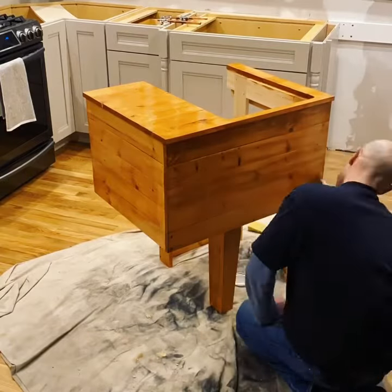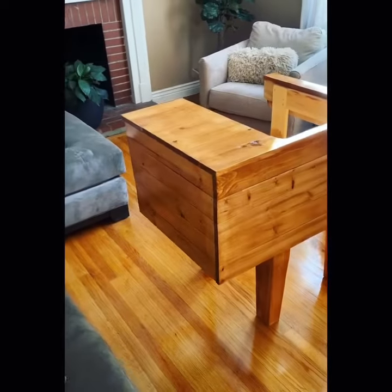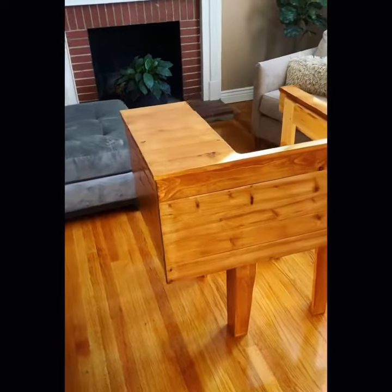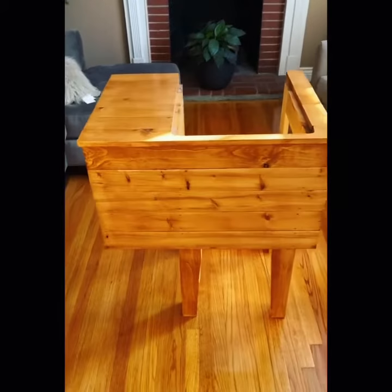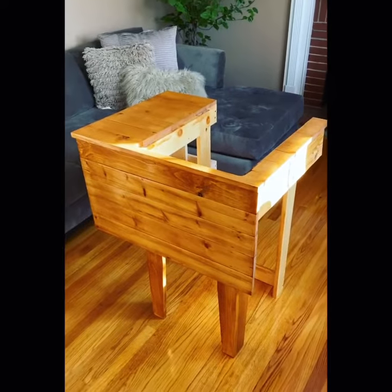I waited about 12 hours between each coat, and here's the finished product — just what she wanted. This will be going in our salon bathroom.